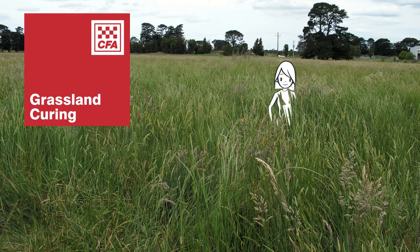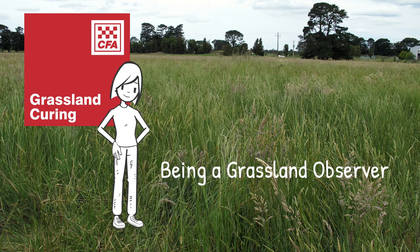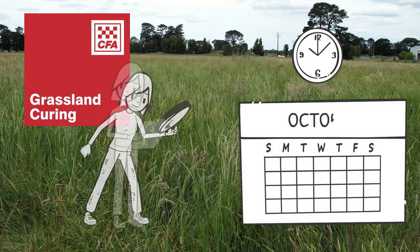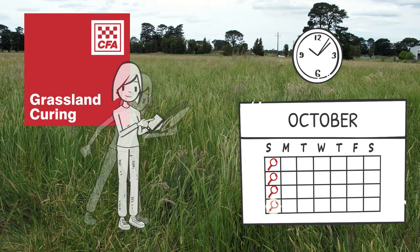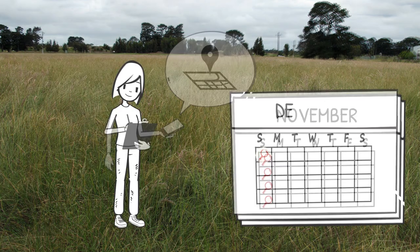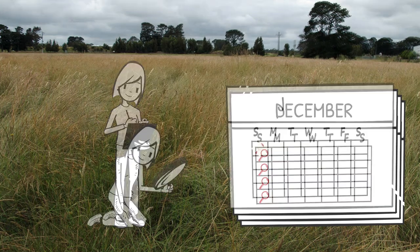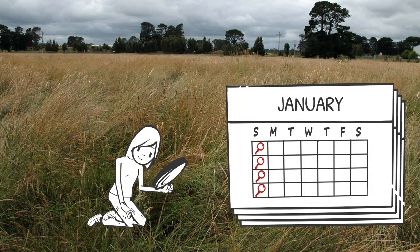You're thinking about volunteering to be a grassland curing observer. Let's explore what's involved. Grassland curing observers spend a few minutes per week over a seven-month period each year observing grassland conditions at their location. It's usually between October and April, but this can change year to year depending on your location, conditions and seasonal weather forecasts.